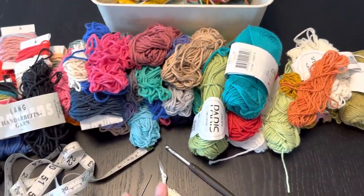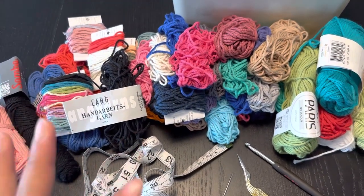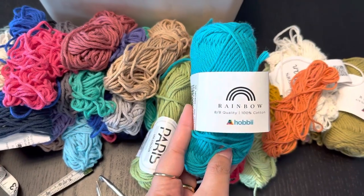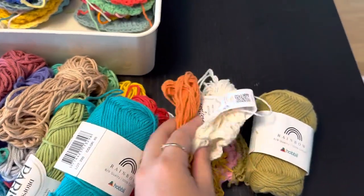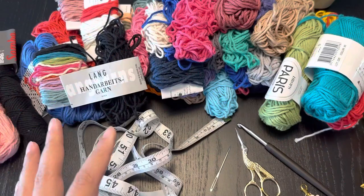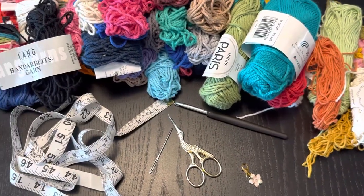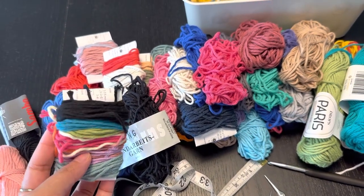Here on my bigger table I laid out all my scrap yarns. These are all different brands — Samba, Drops Paris, Rainbow from Hobby, the eight-ply, and Drops Safran which is thinner, so I'm going to use it with a double pull with this color or a mix of colors. You will also need a tape measure, yarn needle, scissors, a five millimeter hook, and one stitch marker.